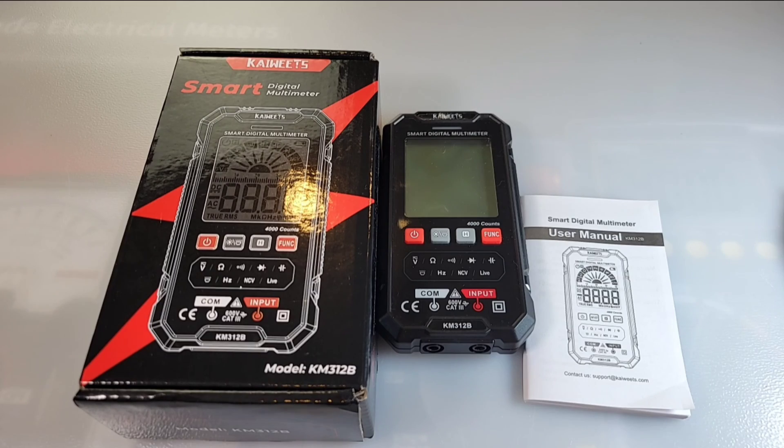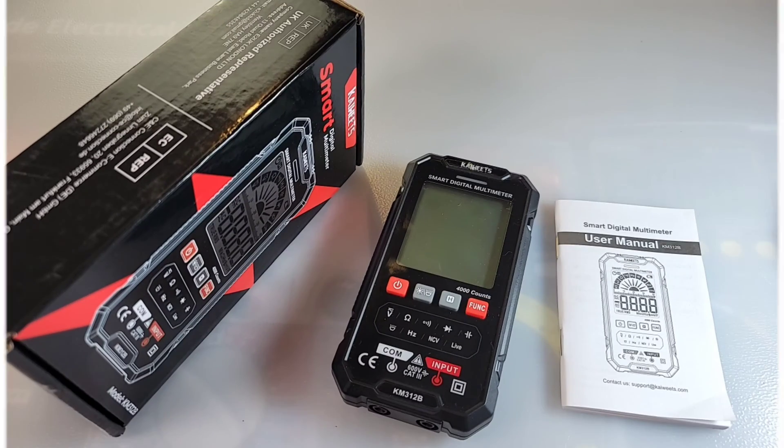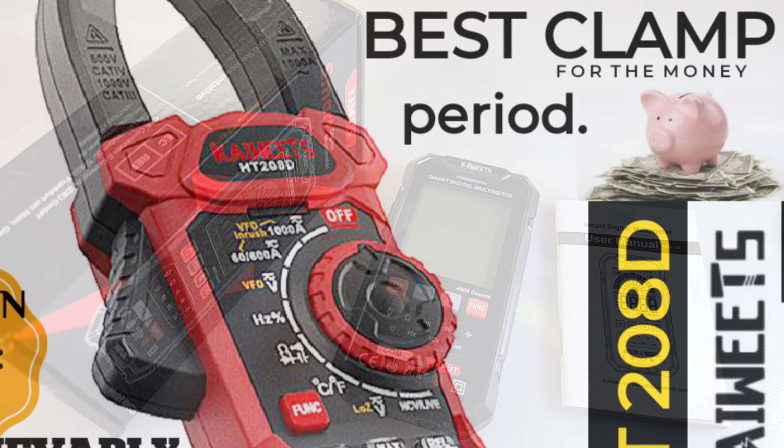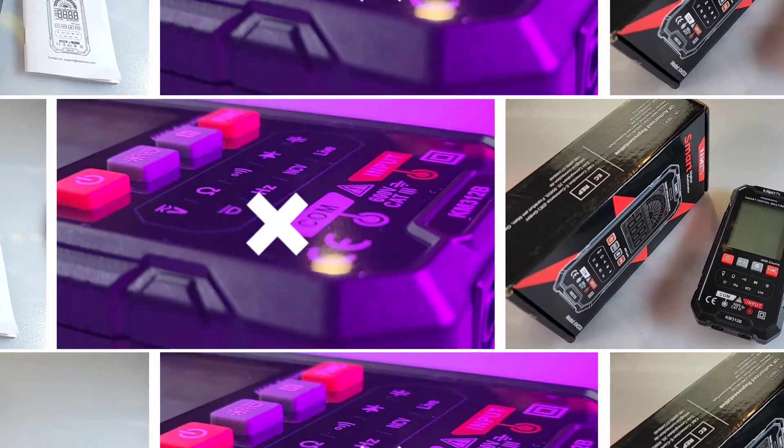Hey everybody, welcome back to the Cheaper Zone — this is where I like to be. Today in the spotlight, the Kaiweets KM312B for your cheaper pleasure. We had our Kaiweets extravaganza not too long ago with some awfully good meters — clamp meters, multimeters, you name it. This is one of them that I didn't get a chance to review during that extravaganza, so check it out.